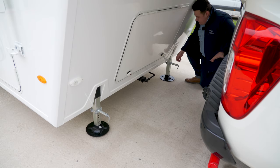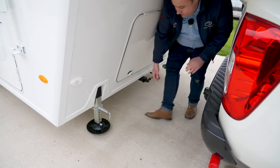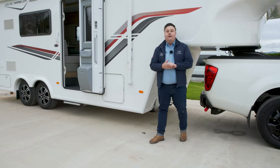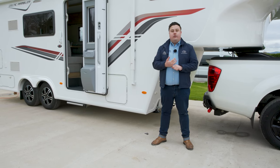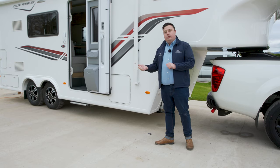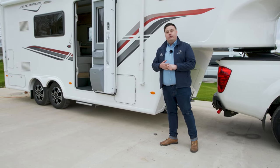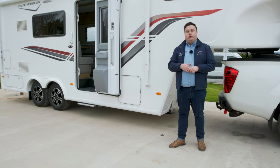The legs are all up and we're good to hit the road. Now we've got a few final checks to do, such as locking all your lockers, closing the main door, disconnecting all your water and electrics, checking the lights on the back of the trailer, and checking the wheel torques on the wheels.